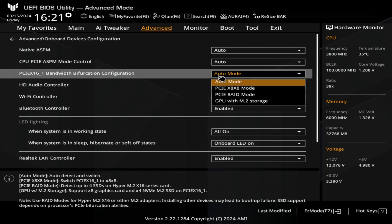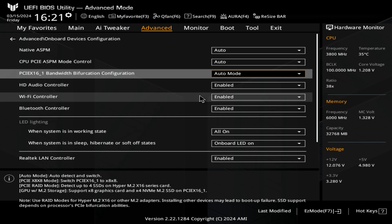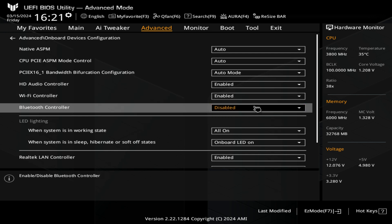You've got bifurcation of your PCI Express ports. If you want to split up your available resources on your PCI Express, you can choose auto, 8x8, PCIe RAID mode, or GPU with M.2 storage. If you are using a graphics card that has an M.2 drive built in, you can set the bifurcation mode to automatically detect and allow that to work — I would set it to auto unless you have reason to do otherwise. HD audio — you can choose to enable or disable the onboard sound. The same goes for the Wi-Fi controller and also the Bluetooth controller.